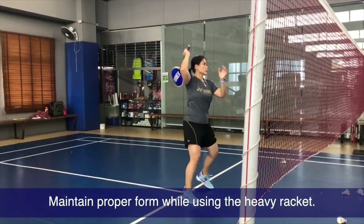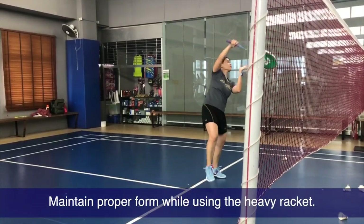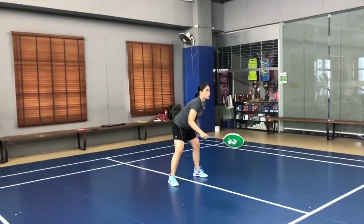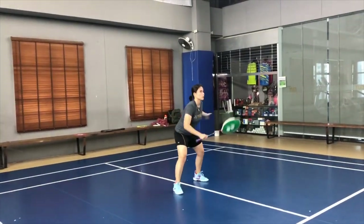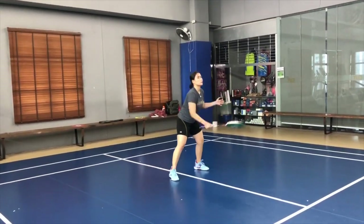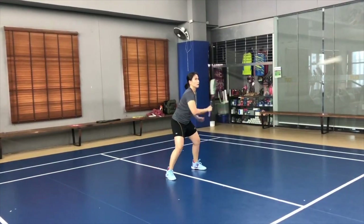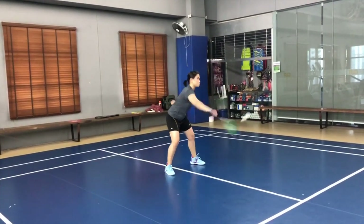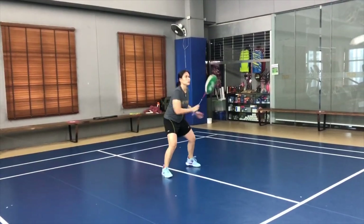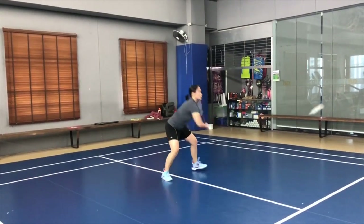Make sure that you are doing your movements correctly when using a heavy racket — that's the crucial thing. Sometimes because the racket is heavy, our movement might change. So it's best that you have a clear mind, or maybe a coach that actually tells you and reminds you of your movement to make sure it doesn't change because of the heavy racket.